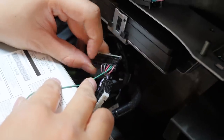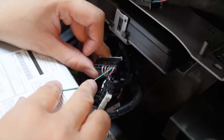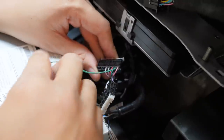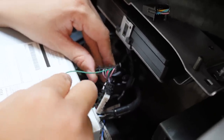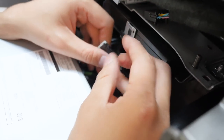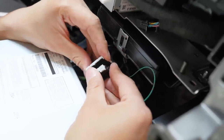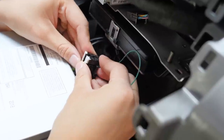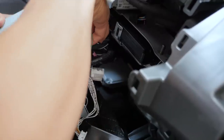If you accidentally stick it into a different hole, it's going to be very difficult to pull back out and you'll risk damaging the connector. So make sure this is done correctly. Once you have that, we are going to sandwich this piece back together — make sure everything is lined up perfectly before pressing it down, and it will go back on effortlessly.